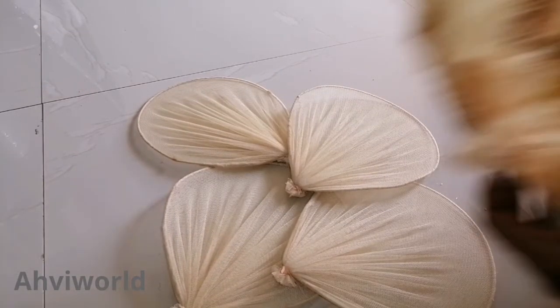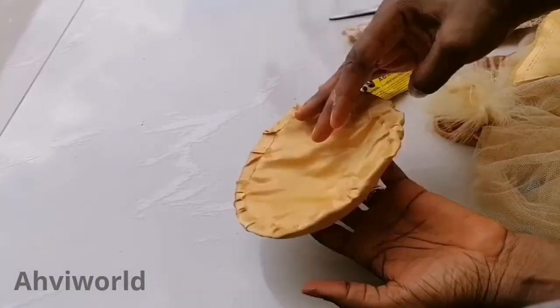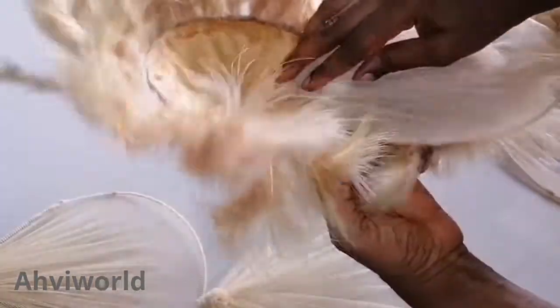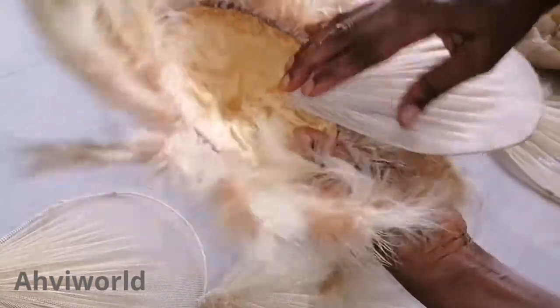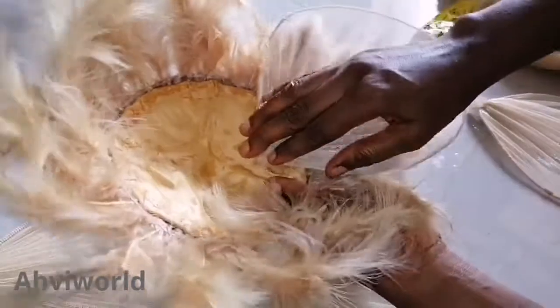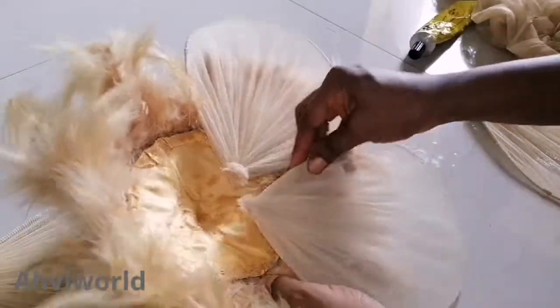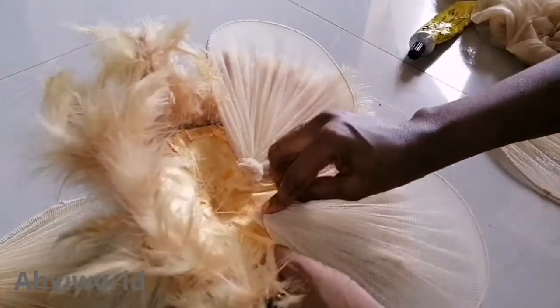Here we can see four of them ready. I went a step ahead to also cover the bra caps — front and back, inside and outer part — and I also added some feathers to them.